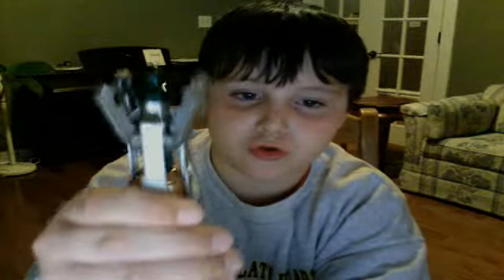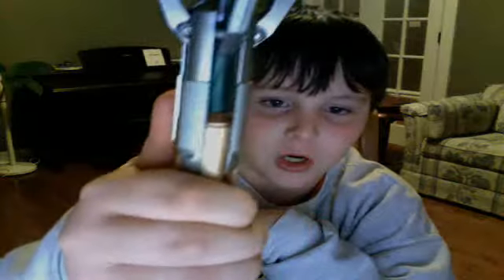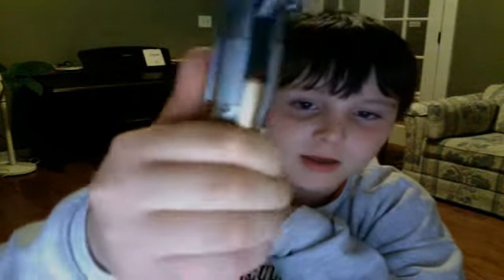I've realized that this screwdriver has every TARDIS figured into it. The top part shows the new one, the center represents David Tennant's and possibly the Eighth Doctor's TARDIS, and the bottom represents the lower half of the TARDIS. I also like how when you press it, it shows the insides.